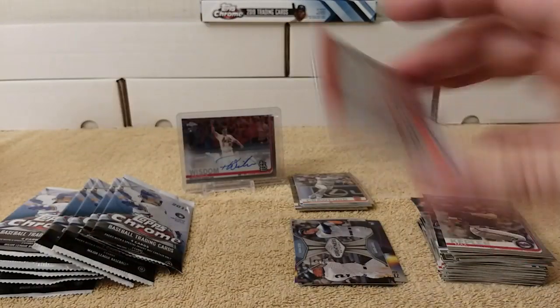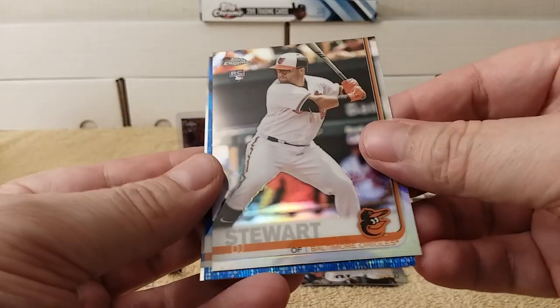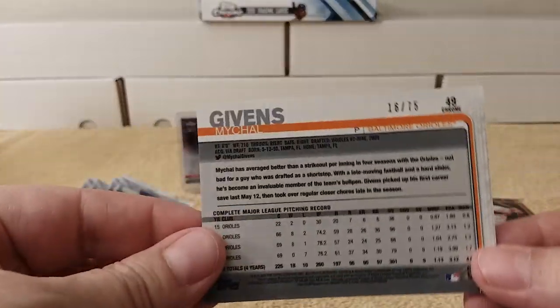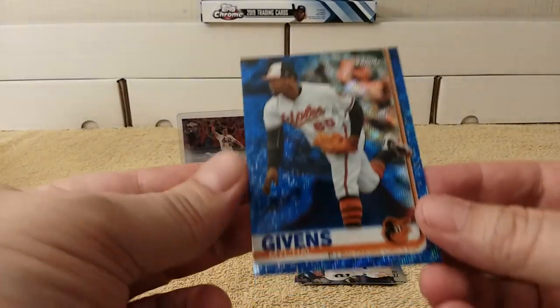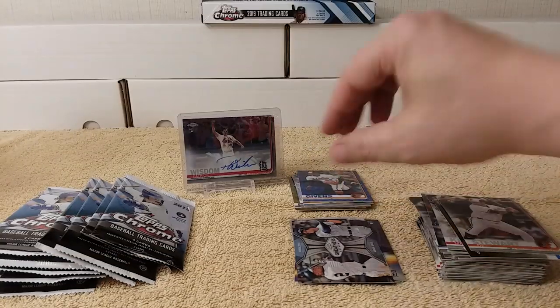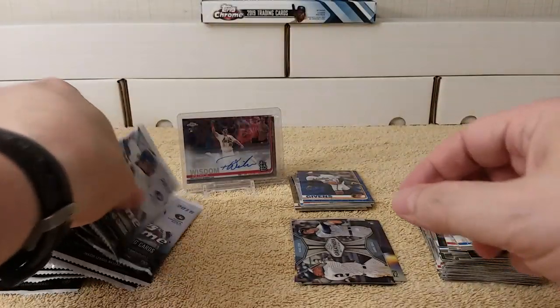Javier Baez, DJ Stewart — oh, there's a Michael Gibbons numbered 16 out of 75! That looks like a blue wave refractor — yeah, there's a wave in there. Blue wave hobby-only, numbered out of 75. Sweet! And then Cody Bellinger rounds out that pack.